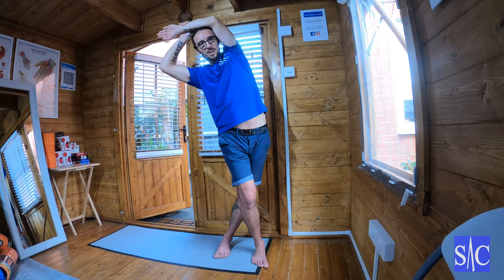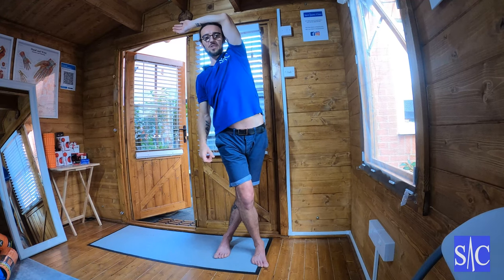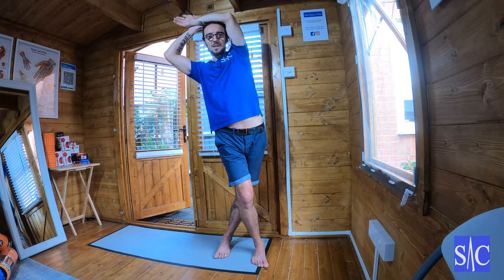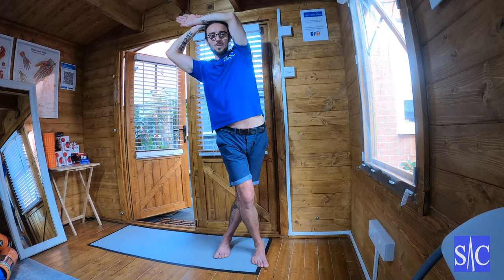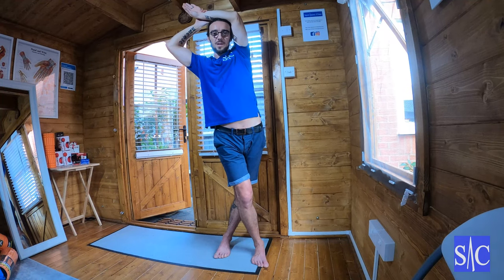Find the new stretch and ease off. When I ease off, I'm just on the cusp of feeling the stretch — so I'm not feeling it, I'm just before that point. I'll wait there for 10 to 12 seconds, and then I'll activate again by trying to straighten myself up, but stopping with this arm here.